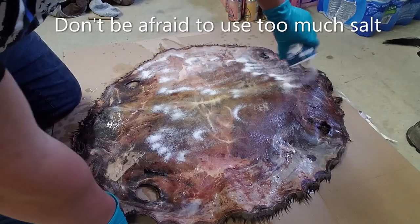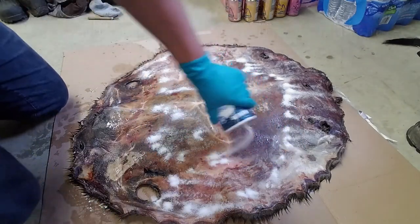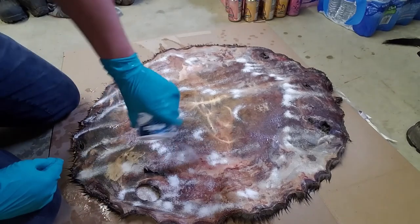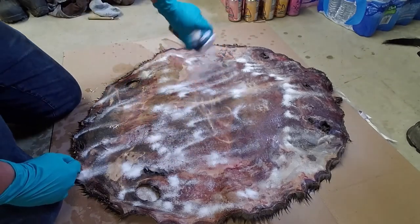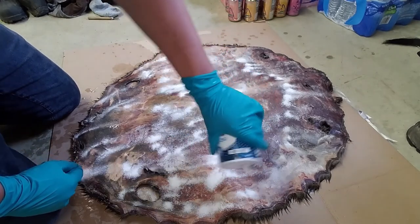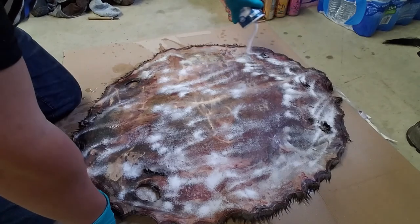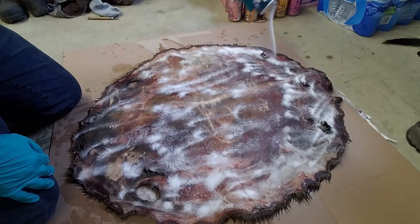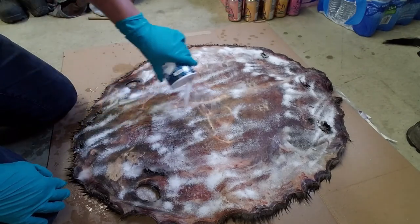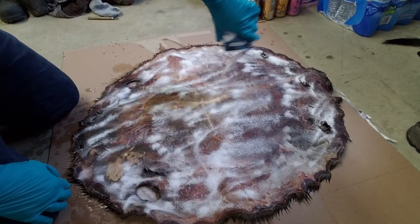I'm going to apply a lot of salt all around, and after I apply most of it I'll rub some in and add some more. This tanning process is going to take a lot of salt, so I advise you buy quite a bit if you plan on tanning. The tanning solution we're going to be using is the Trappers and Hunters hide tanning formula.